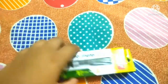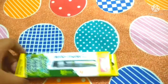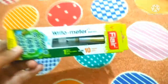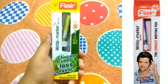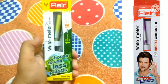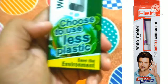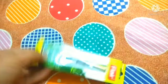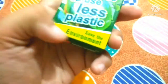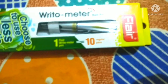Before unboxing it, I want to tell you — I previously had a Cello Max Stream pen unboxing and got a good response, so I am going to show you the Right-O-Meter unboxing. In this pen pack it's about 10 regular pens and 1 Flare Right-O-Meter pen.